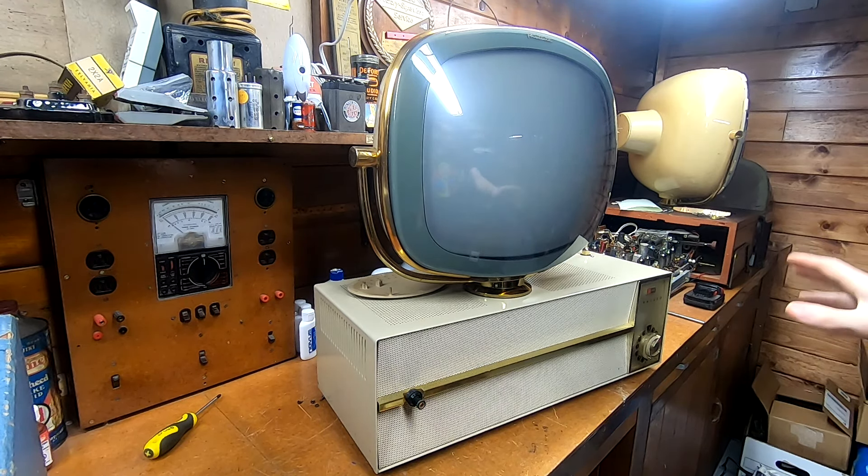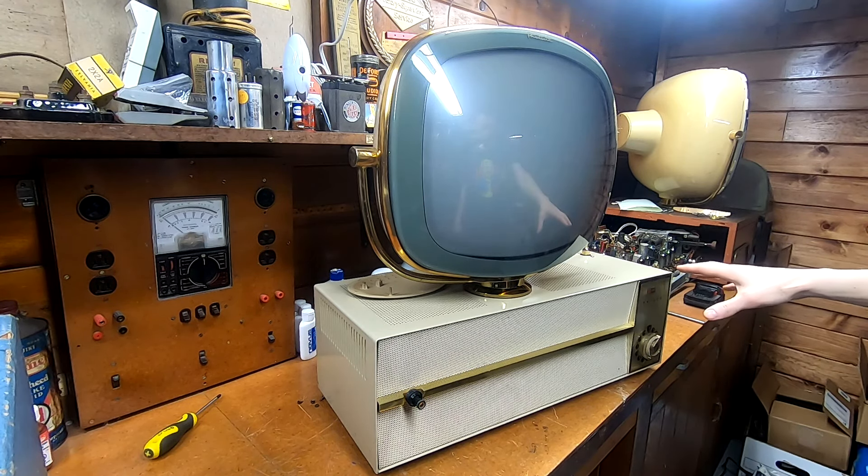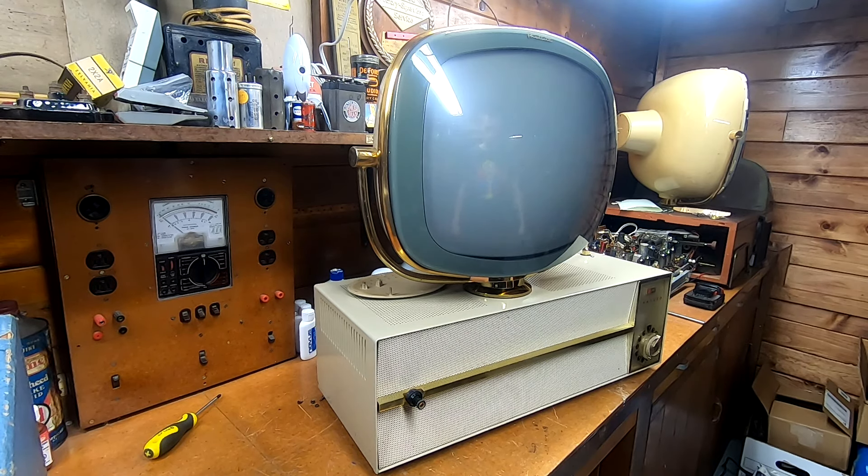The first of which is this rather nicely preserved Philco Predicta Princess. My holiday is still over there — 99% of the electrical work on that is done, I filmed some of it. I know I gotta finish it, but customers come first. The gentleman really wanted to get these working because he wants to sell them off, and he realizes it's probably easier to sell them if they're fully functional. Honestly with the Predicta, you can sell these completely non-functional — some people just like to have them as decor.